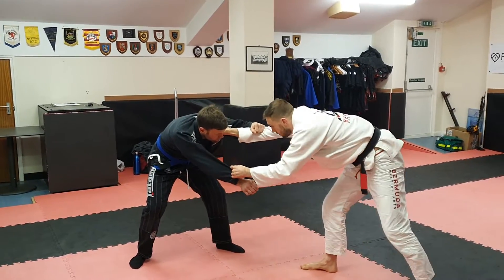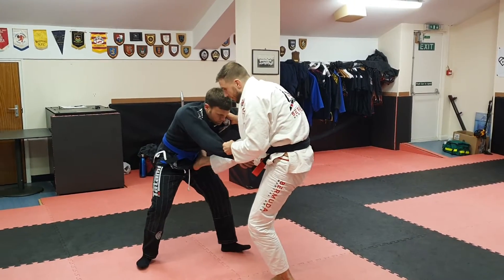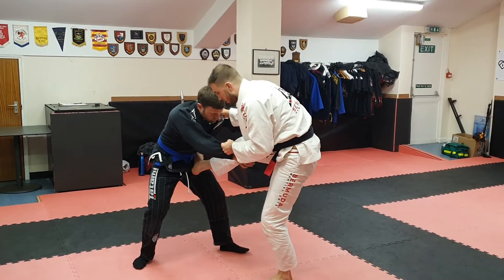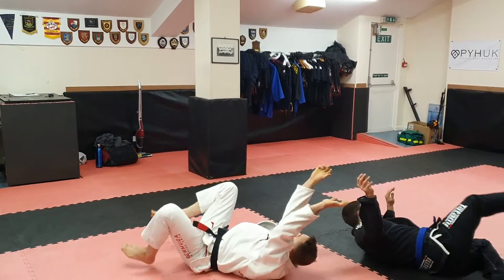I'm going to step here, like this. Step, and then once I get this, pull and push here to make that tension. I'm going to hop and go. So I hop, here.